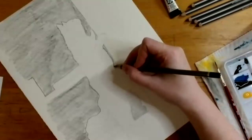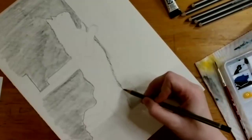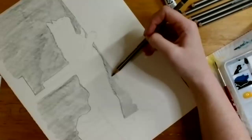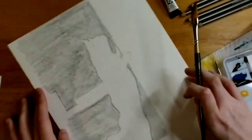For the fur, she makes curvy marks to suggest the fur has some movement and is soft, not super stiff. She thinks that's a good place to move on to adding some watercolor.